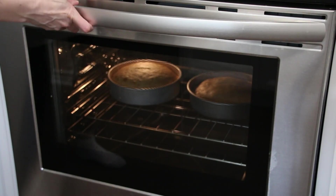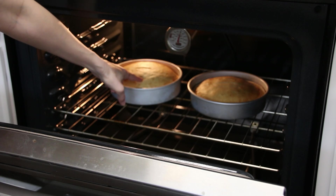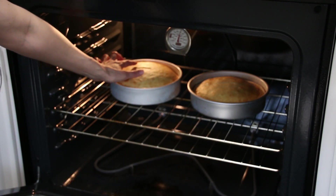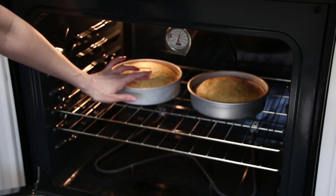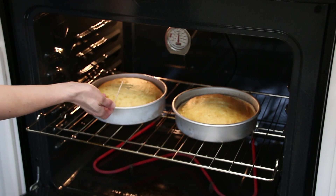After I've let it bake for a couple more minutes, I go back and check. I open the door slowly and notice it's not jiggling anymore, it looks like it's pulling away from the sides just a little bit, and it looks golden brown in color — that is good news. At this point I'm going to try the toothpick test: I insert the toothpick in the middle of the cake and pull it out. If it still shows batter on it, I give it a couple more minutes.